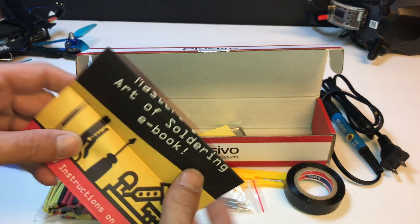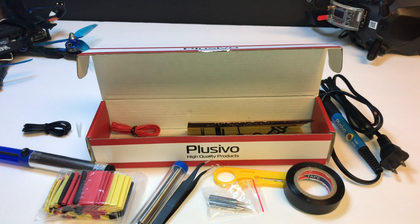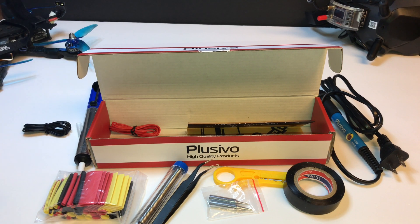You get a free little e-book too. There's just a bunch of things going on. How could you fail spending $10.99 on a soldering iron kit? If you don't have one, check it out. If you've got a TS-100, keep your TS-100 — I'm not telling you to get rid of it. But for those guys who are just getting into the hobby, I think this is amazing. You guys have a good one, we'll see you on the next one.